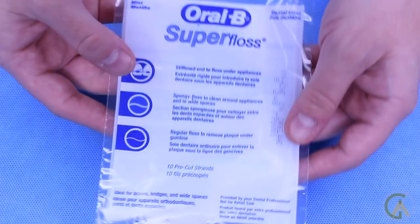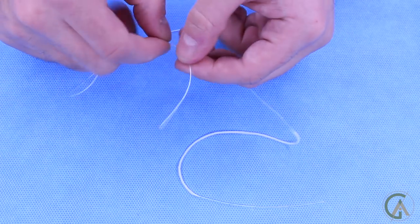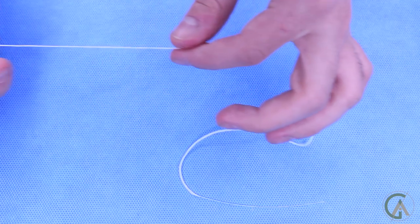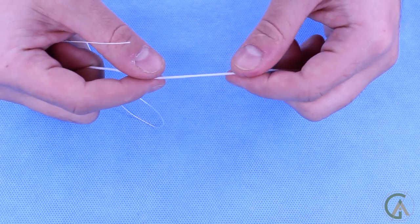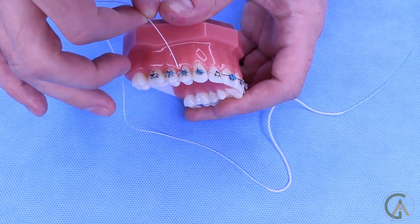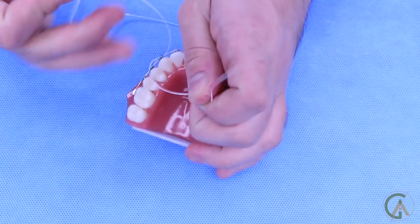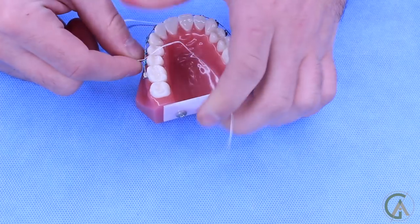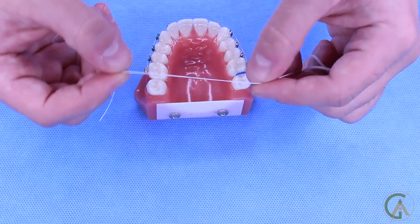Another product you can use is Super Floss, which actually has the threader built into it. It comes in a pack, and there are three parts to this floss: the part that is the threader, which is a little bit hard; a section of normal floss; and a part that's a little bit softer and cushier, which is for larger spans or to clean around the braces. Since it already has the threader built in, you can just run it straight between the teeth. You can use the thicker part for bigger gaps and the regular floss section for all other areas.